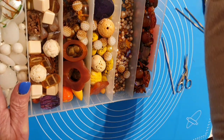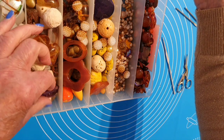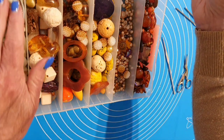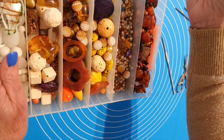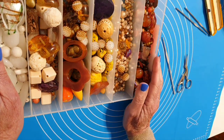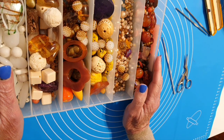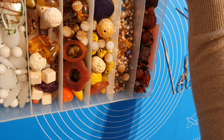Devo ringraziarvi mille volte perché in sei mesi, da quando ho cominciato aprendo il canale, sono arrivata quasi a 3.000 iscritte e 170.000 visualizzazioni. Devo ringraziare solo voi perché questo hobby sta diventando una cosa quasi seria. Aiutatemi a far crescere il canale iscrivendovi, cliccando sulla campanella per le notifiche, così ogni video vi verrà segnalato.